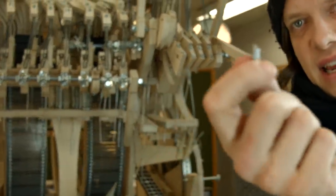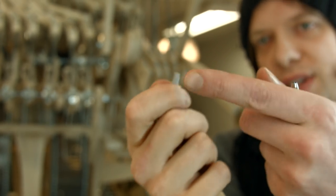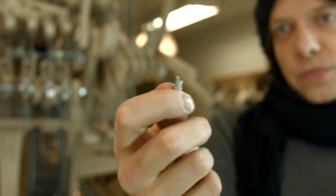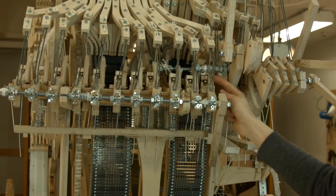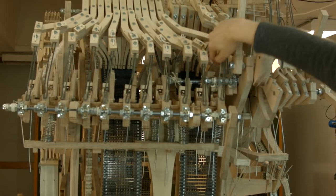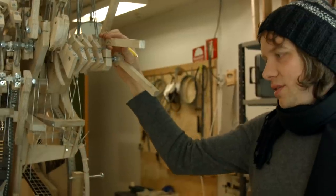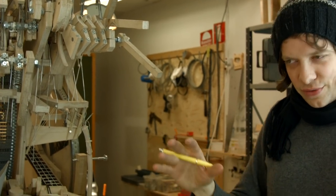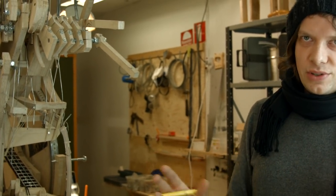Another problem is that we have wear on the programming pins. When they get damaged, they stop registering the note and no note will come. This is partly due to the fact that this marble gate here can't move up properly — it smashes into this bolt. It's just badly designed. When a song is fully programmed, even though there are 30 or 40 things that could go wrong and they occur very seldom, it's still too many things that could go wrong. So it's malfunctioning a lot.